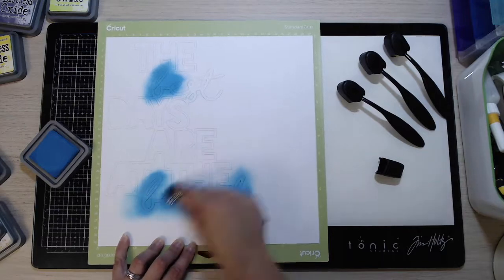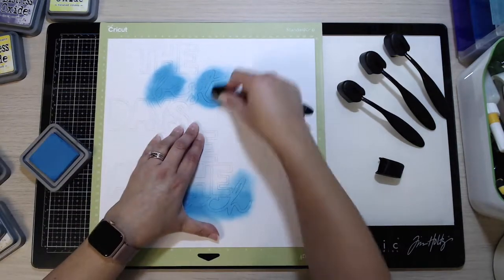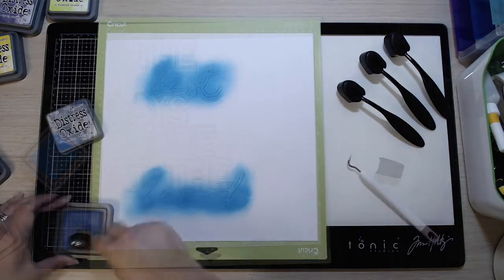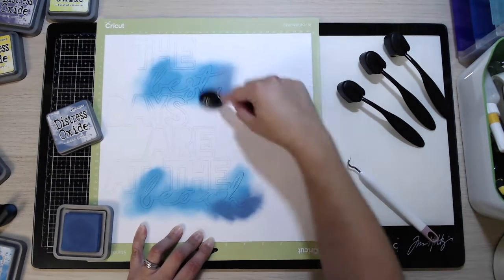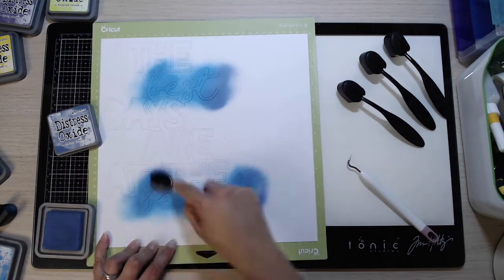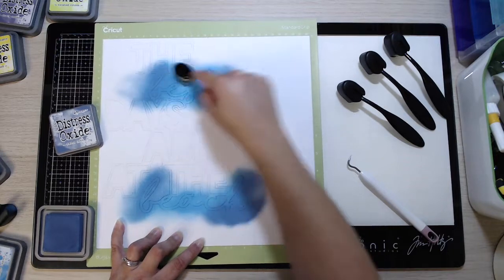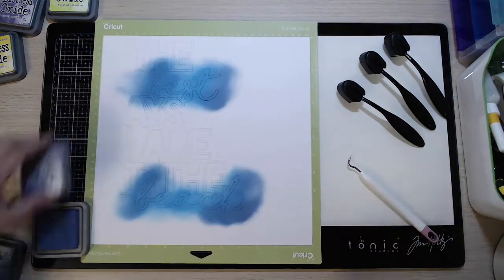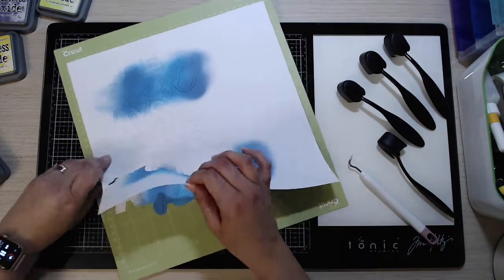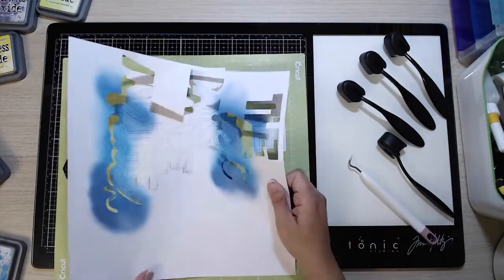It's a big title cut file and I love this one because it's a mixture of a handwriting-style font and then those big chunky letters. What you've seen me do is use my distress oxides and a brush while the cardstock is still attached to the cutting mat. I've just put some color on the words 'best' and 'beach' - the handwriting-style words - and left the others, which kind of gives it an ombre effect.